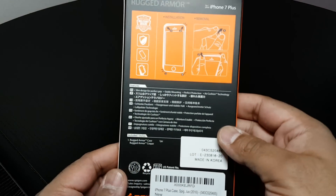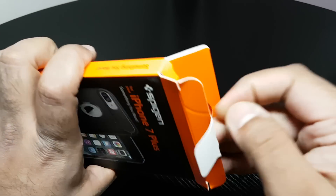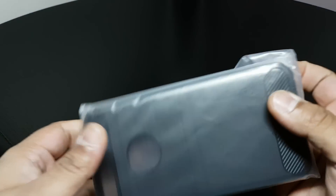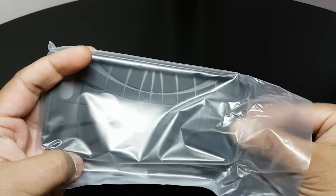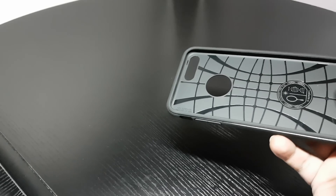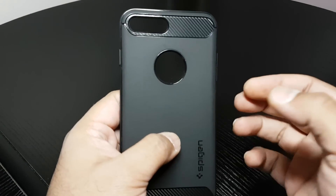Usual Spigen packaging, no need to get into it that much. Let's open this up. No more certificate of authenticity with Spigen products. TPU case, one of my favourites.